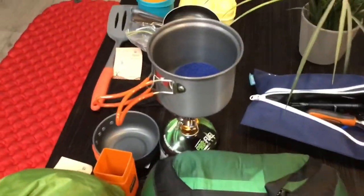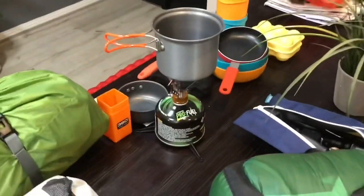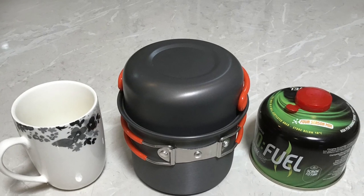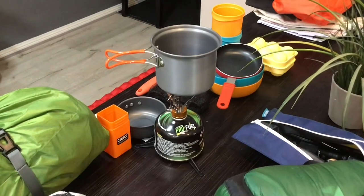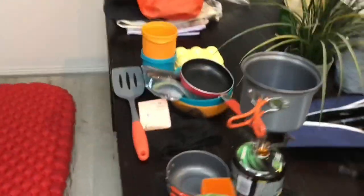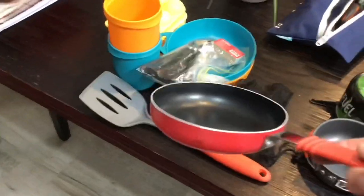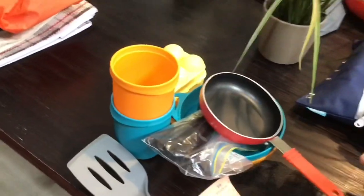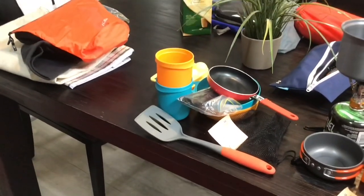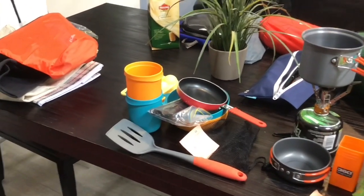I've got a cooking set — only about $70 from Anaconda. It packs away nicely and is really just for us to heat up water for our coffees and perhaps cook an egg in the morning. We've got some crockery and cutlery — a tiny little egg pan, an egg holder, a couple of cups, a couple of bowls. That's all we're going to take initially; we may find we need more as we go.